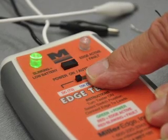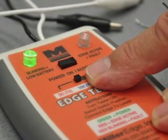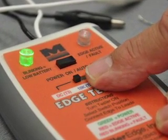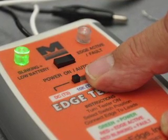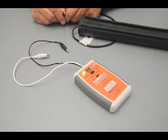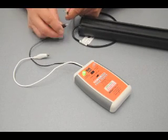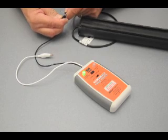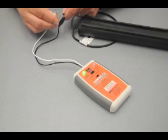The user then selects the type of edge he or she wishes to test by means of a three-position slide switch on the face of the tester. Start by connecting the black wire of the edge to the black wire of the tester using the alligator clip. Repeat the same process connecting the white wire.